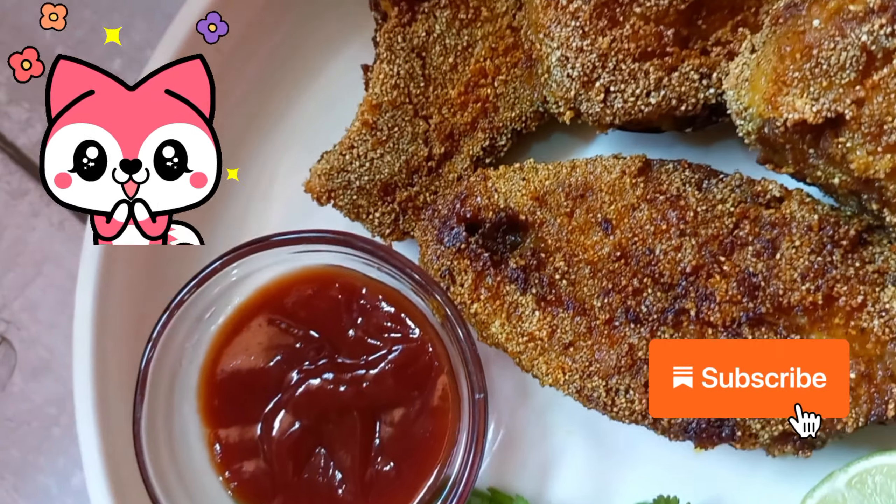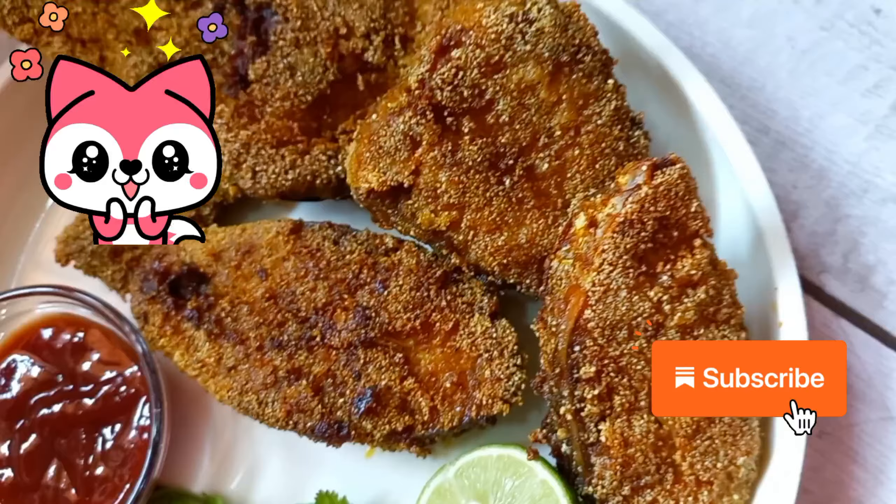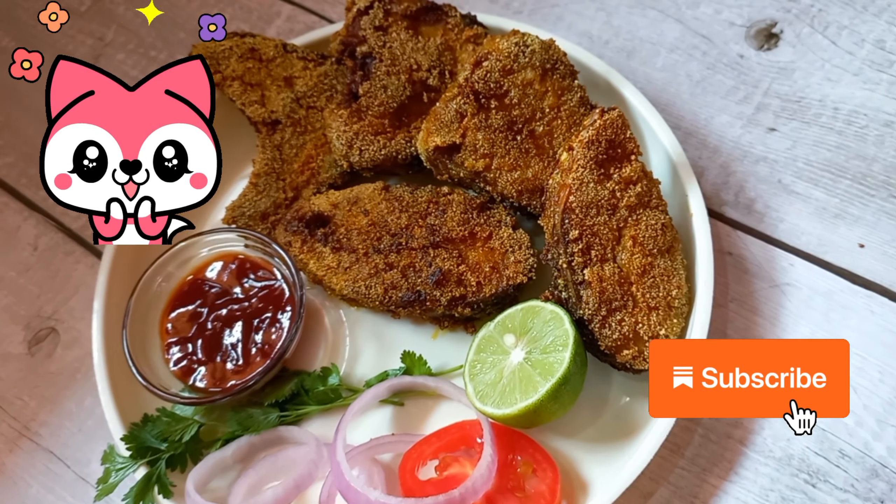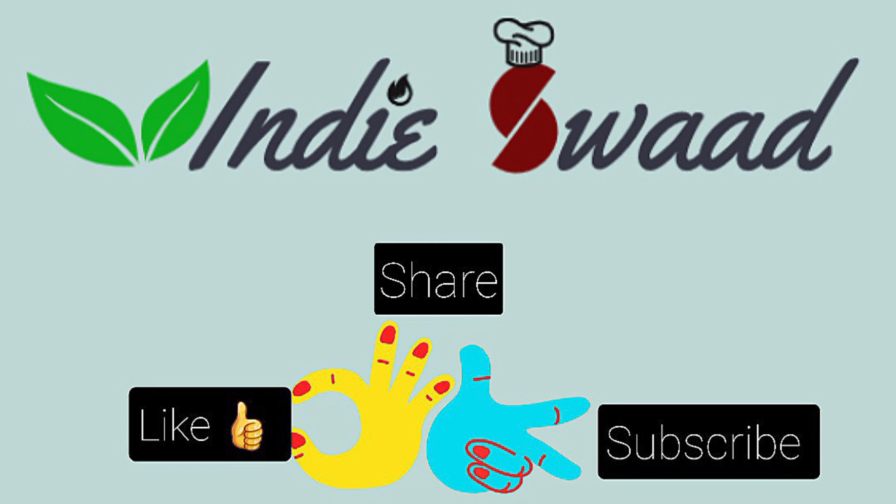We are ready to enjoy our delicious yummy fish pieces! That's all for today. If you like the recipe, do subscribe to our channel Indieswad and do not forget to hit the bell icon to stay updated. Do try it out on your own, share it with your friends, and let us know about your queries, comments or suggestions in the comment section below. See you again in a new video with a new recipe. Till then, goodbye, take care.